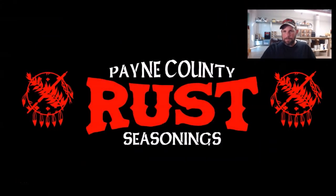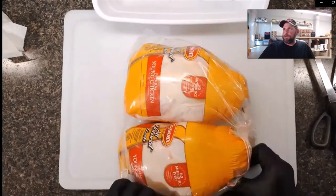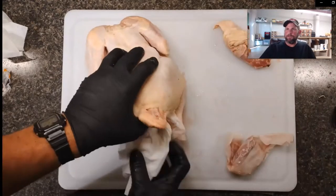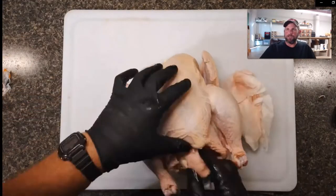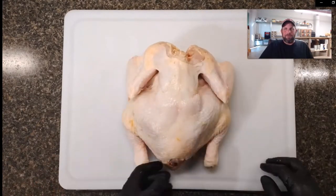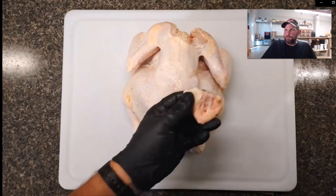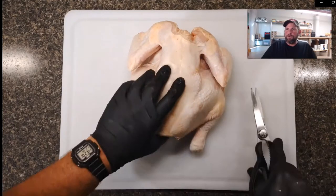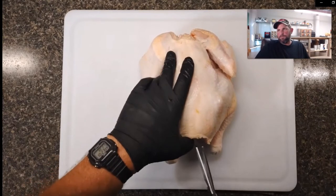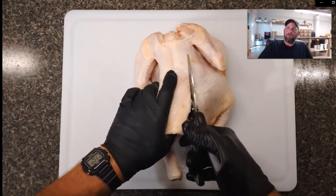So let's get started. We'll take them out of the bag and dry them off — that's the first thing I always do. These birds have a lot of saline solution packed in as a brine. First I use a pair of poultry shears and remove the tail, also called the Pope's nose, and that shows you where the backbone is. Then you take the shears and cut along the side of the backbone all the way up.